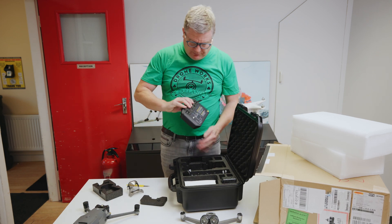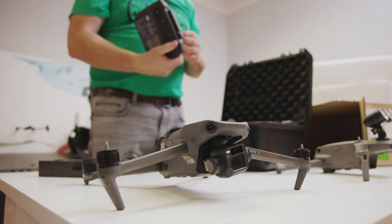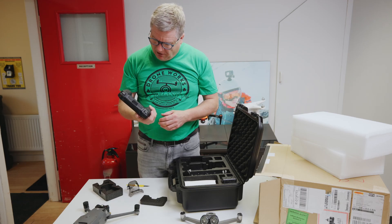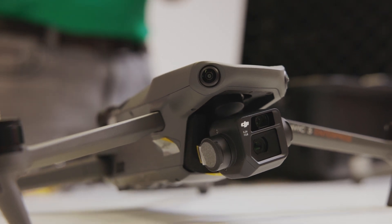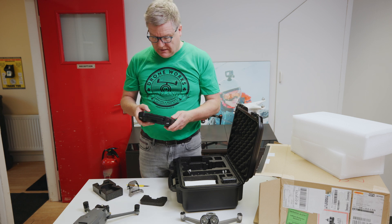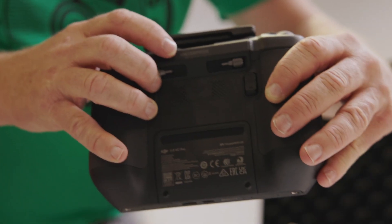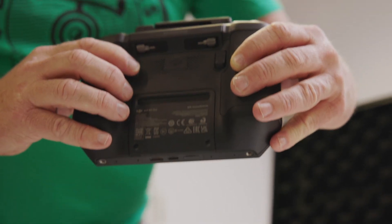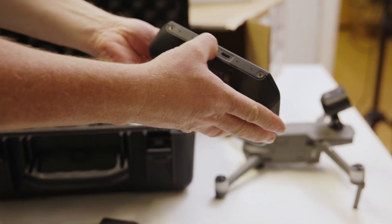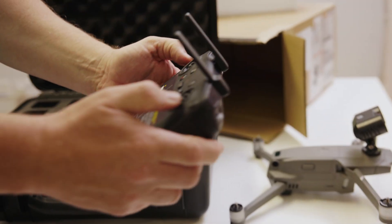Smart controller — a guy asked me, are they the same as the RC Pro? They look identical except this is called the model RM510B, the RC Pro is called RM510. You can see here where it says Enterprise on it. There's a speaker built into this — that's your speaker built in. It feels lovely, it feels cool. And you have your HDMI, you have your outputs there, and you have your lanyard holder.